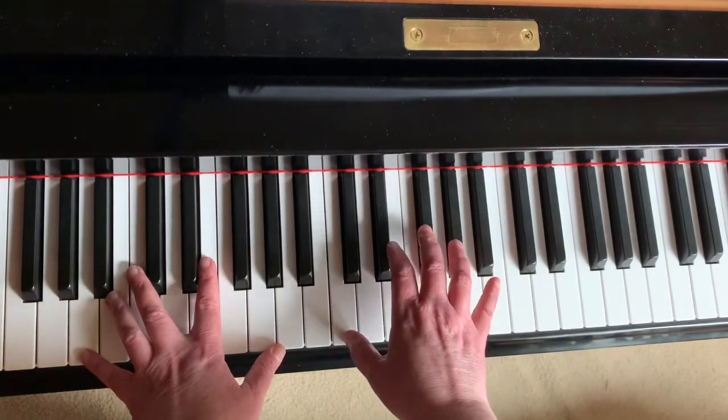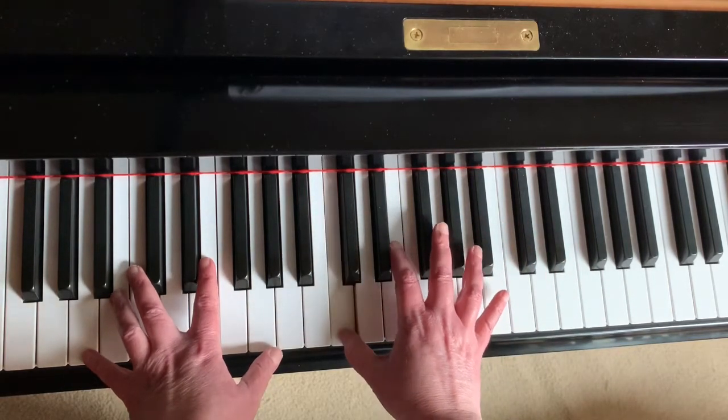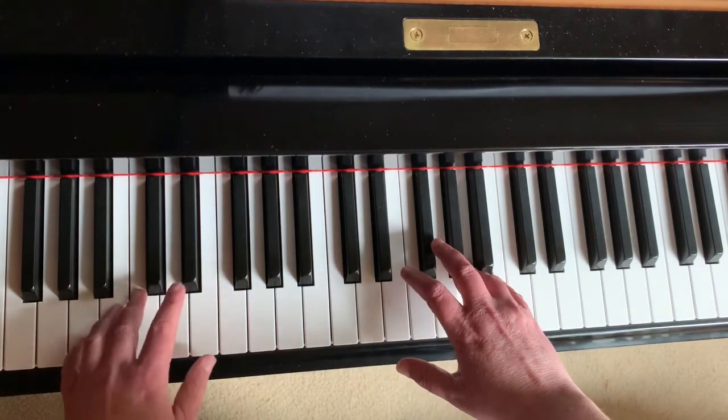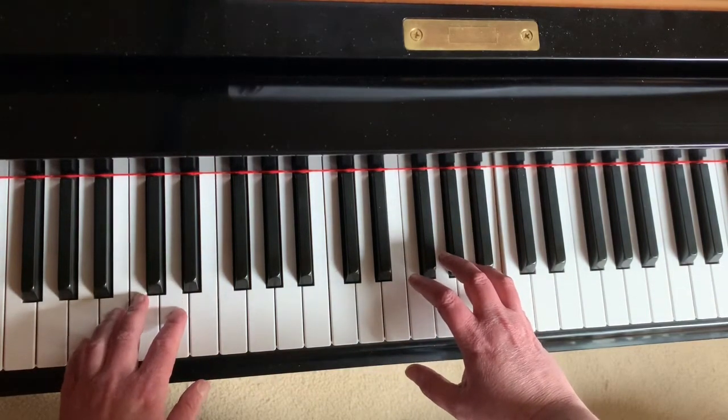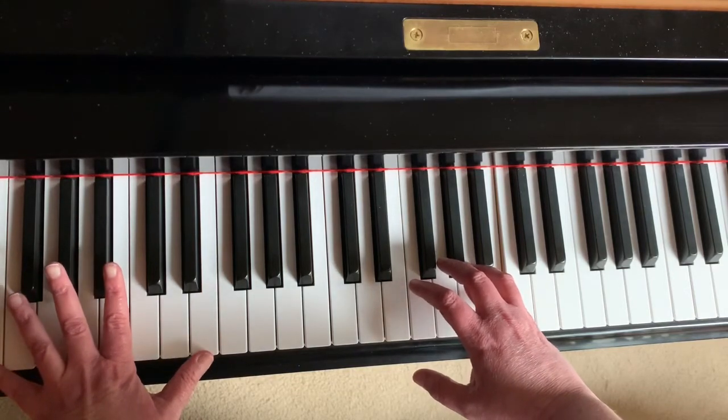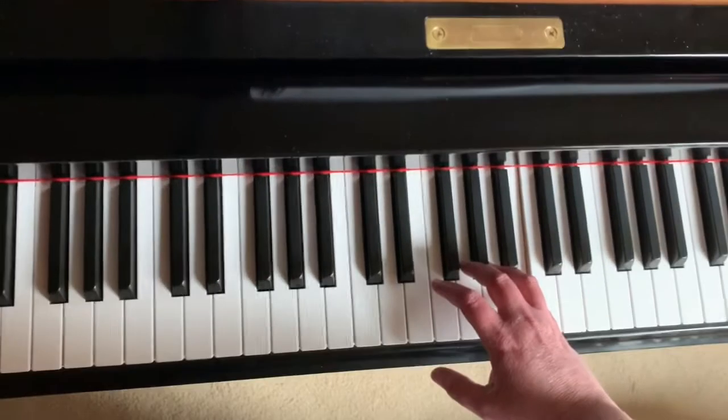After that, your right hand is going to come down to middle C and you're going to go C, E, A, B. Now when you play this B, your left hand goes down to E, a couple of notes below where it was.